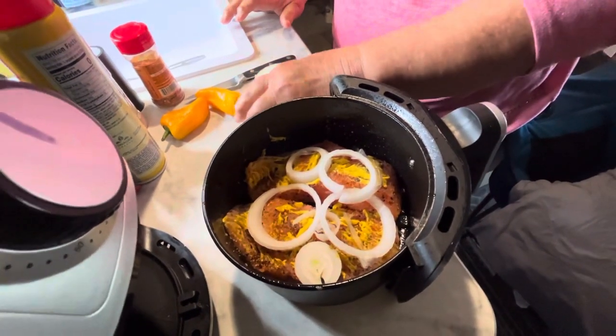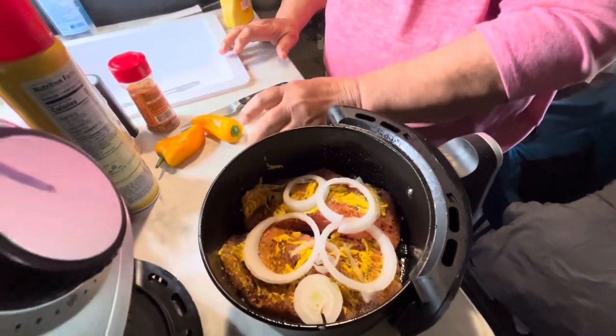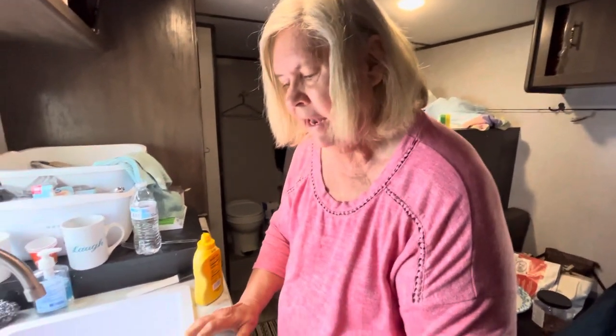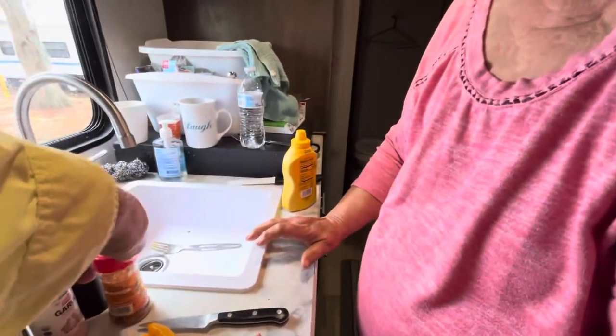What other seasoning did you put on it? Cayenne pepper, garlic, pepper, Mrs. Dash's extra spicy, tiny bit of salt — not a lot — and that's about it.